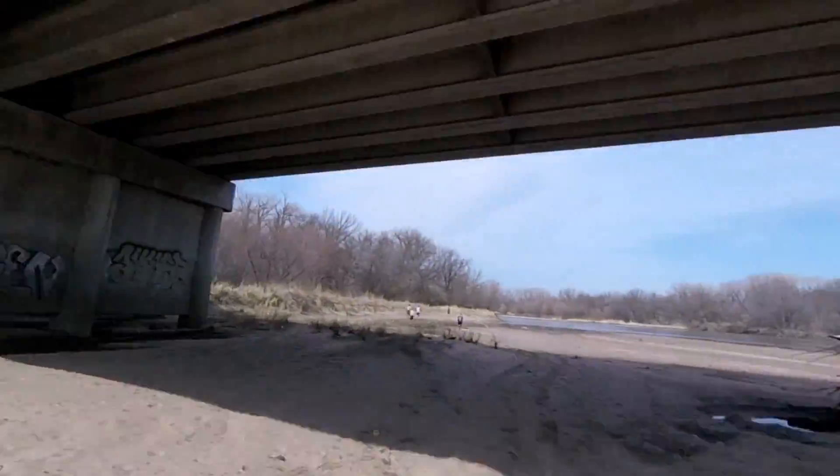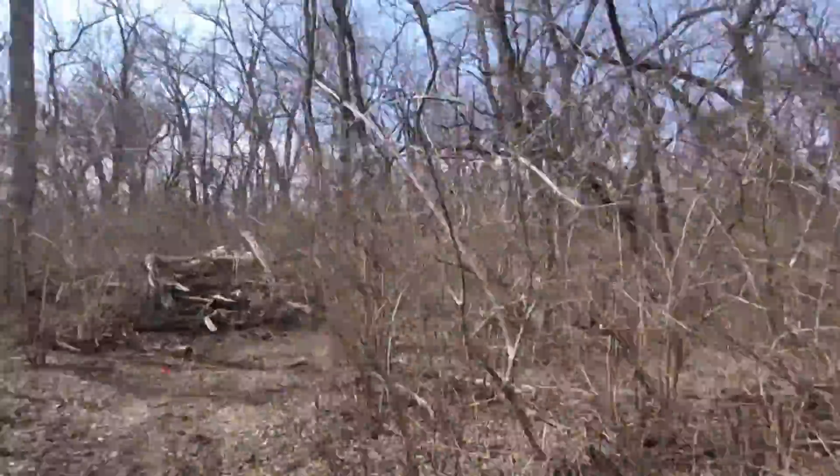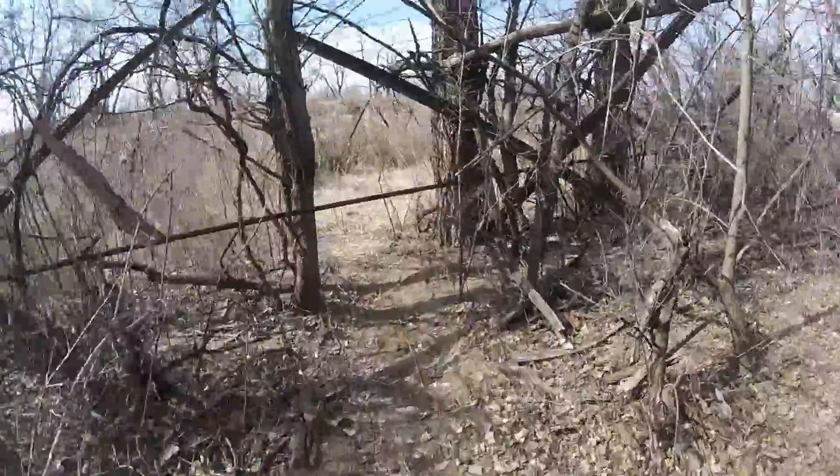This race was held on February 16th, but the weather was pretty nice — the Garmin says it was 50 degrees — but the area had gotten a lot of rain and it was super muddy, really slick, soppy mud.